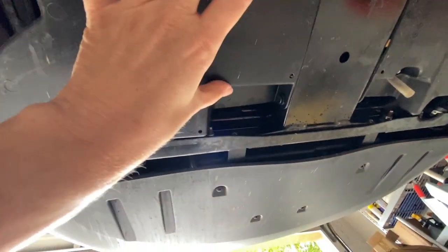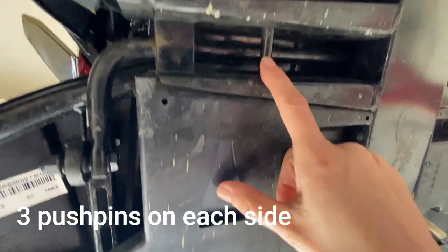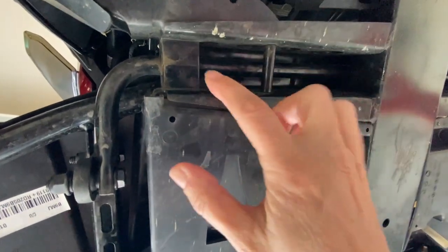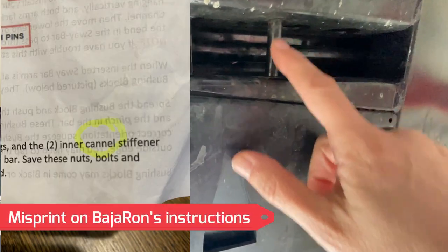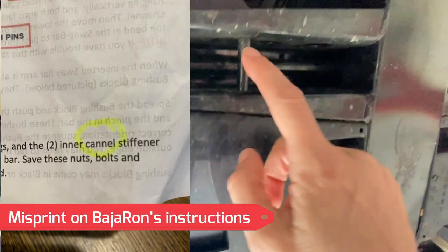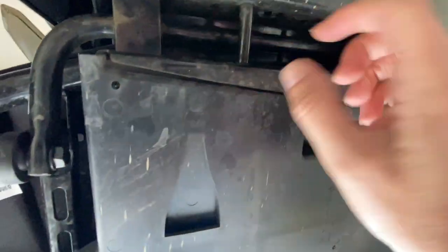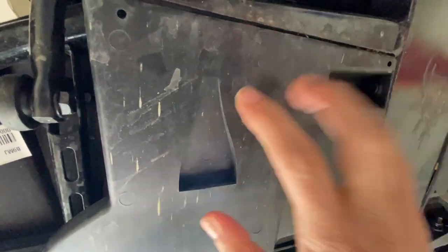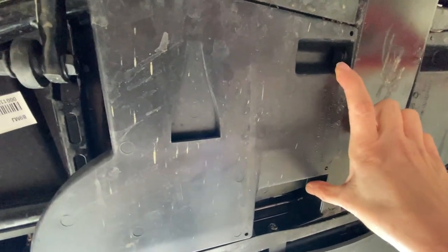This is also your gas overflow hose — interesting to know while you're under there. There are push pins you want to take out to have access to this panel. To take the bar out, you need to remove what's called a candle chamber here, as well as this one here, in order to get access to the bolt. I'm going to take a second to take these push pins off and then we'll go from there.